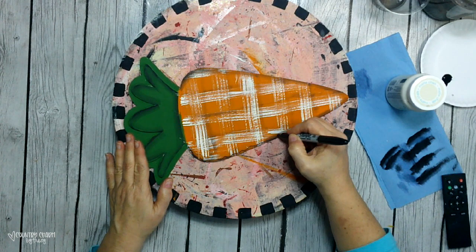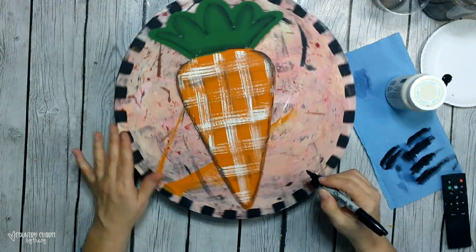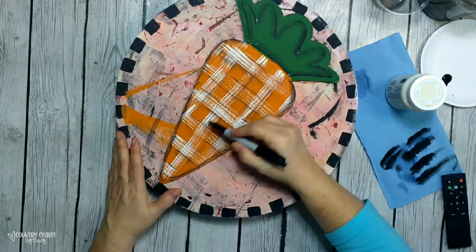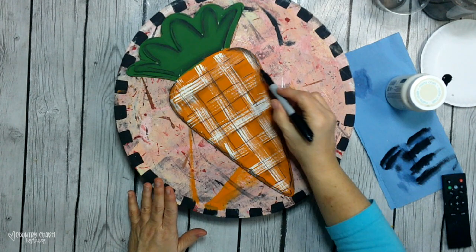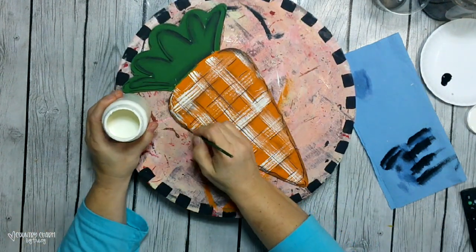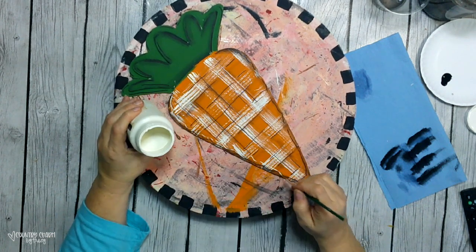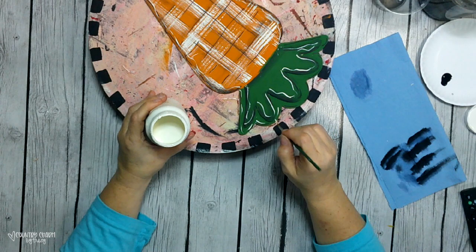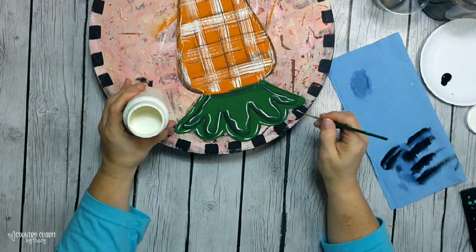Once that's dry, I just take my black Sharpie marker for some extra doodling and dimension, and just really highlight a lot of the areas. Then I do the same thing with my white paint — I take my thin detailing brush and go around adding some doodling, some squiggles, and just a lot of extras to make my project pop.